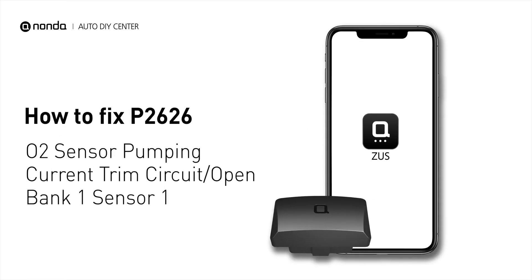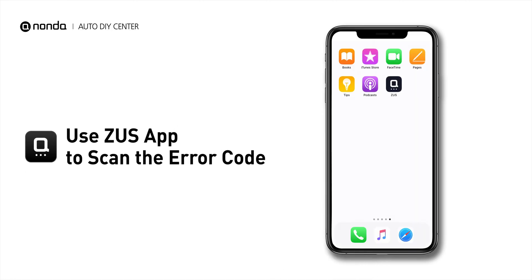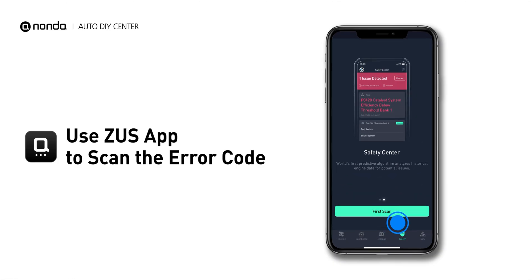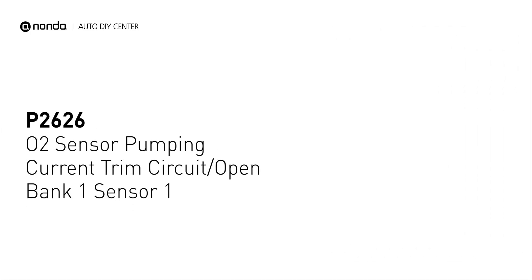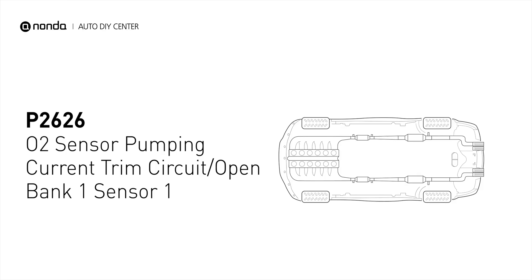If you are getting a P2626 error code, this video is going to show you one practical solution to fix the error code at home. Use the Zeus app to scan your vehicle and see the error code P2626. It indicates that the engine control module has detected a reference voltage that is not within the range from oxygen sensor number one pumping current trim circuit for bank one.